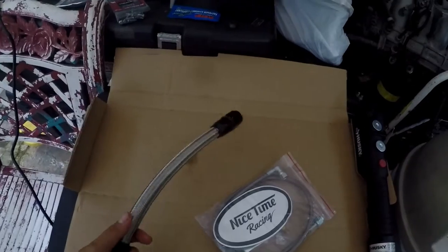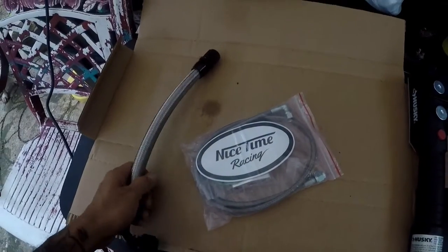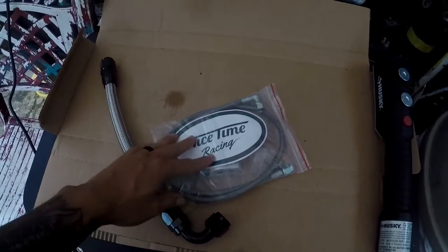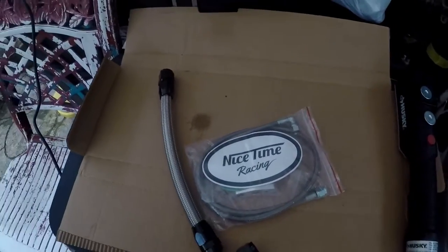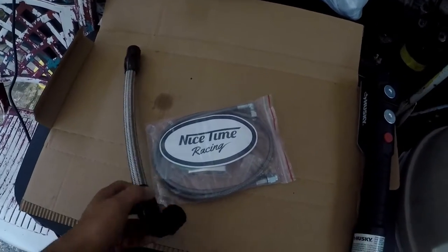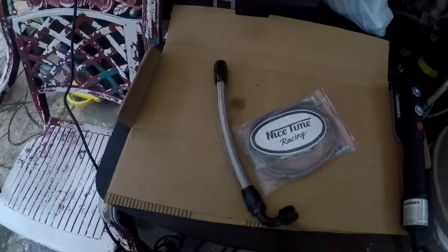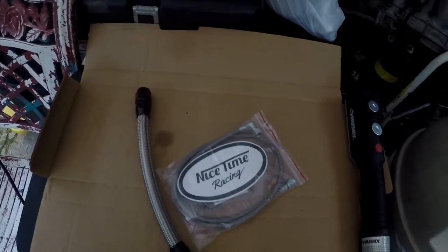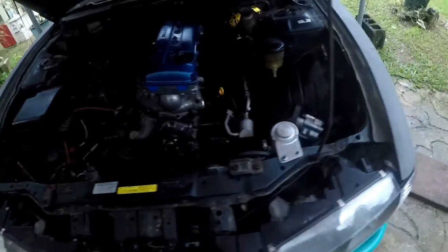So what we have here is Nicetime Racing's oil feed and oil return kit. Those guys make a lot of good products for K24 builds into turbos. Eventually one day when I do go standalone and convert to coil-on-plugs, I'm gonna order some more products from them. But for now we're gonna go ahead and replace my oil feed line. I'm gonna go try to mock up the turbo with the Tomei exhaust manifold and the Tomei elbow so I can see what I'm missing, if I'm missing any bolts. Let's go take a look at my old feed line.